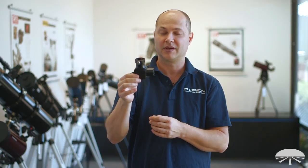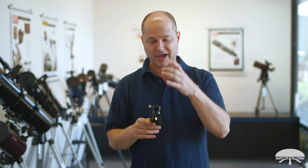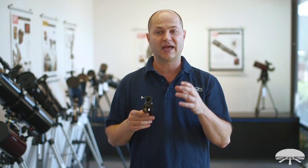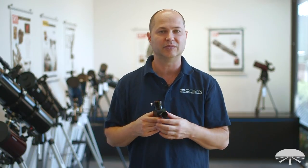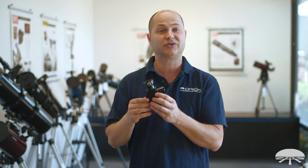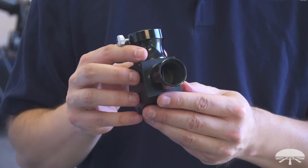Enter the pentaprism. So you put this into a refractor, a Cassegrain, a Mak, and then put the bino viewer into this, and you get a fully correct image view with two eyes through your telescope. So it's a very handy accessory to have with the bino viewer.